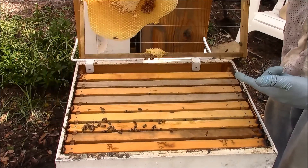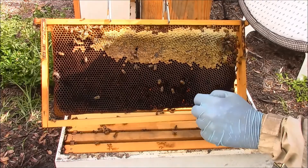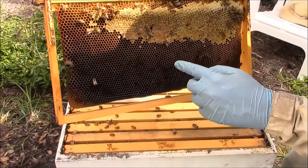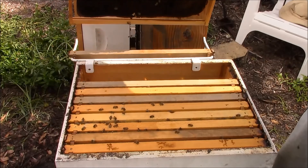Trying to go real slow, not touch the edges. I just saw a wax moth — I don't know if you guys are seeing that. There it goes, it flew away. This dark comb I don't like. There is a little bit of a band of honey here, and on the other side a little bit of honey — so again really not too much going on there.